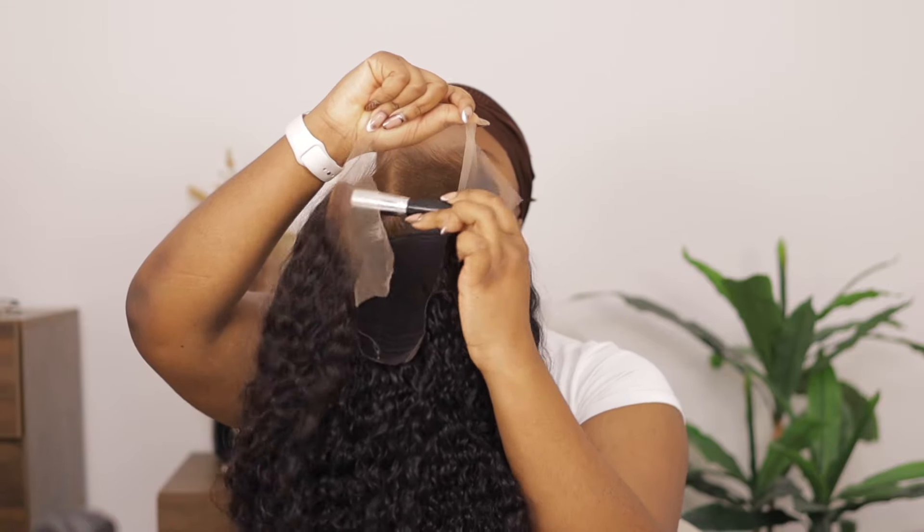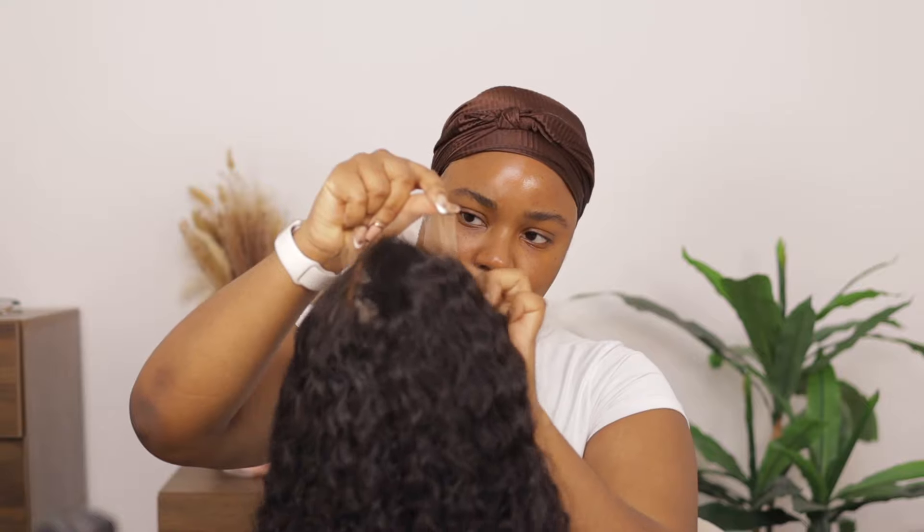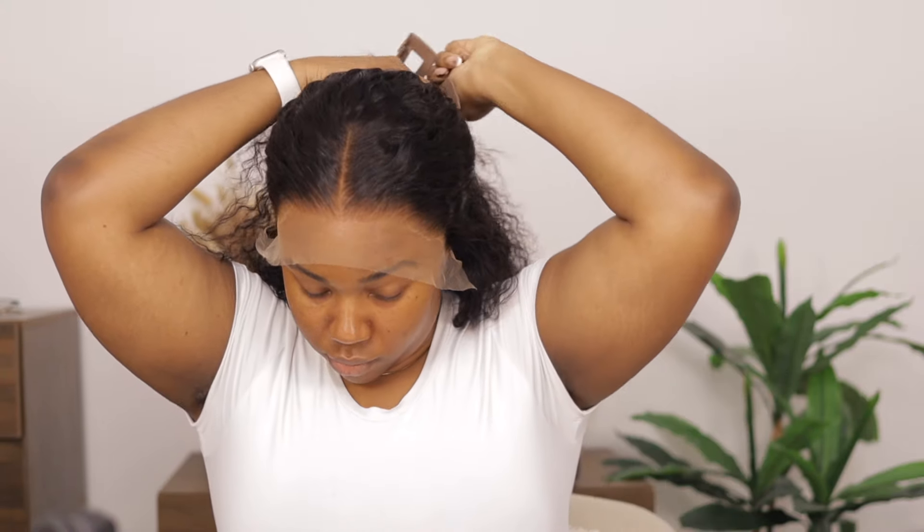I'm going to tint the lace using a foundation that is about two shades darker — it just helps give it a better finish and blend. I already did the bald cap method. I popped on the wig and I was so impressed with how the bleached knots look and how natural the plucking is — as you can see from my smile.